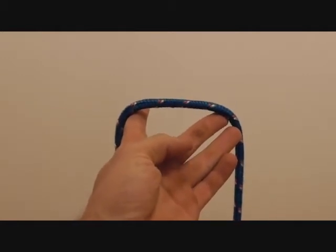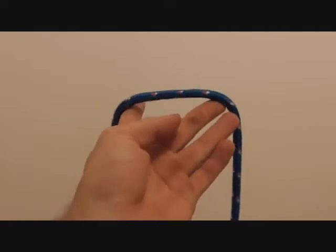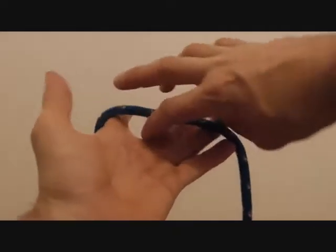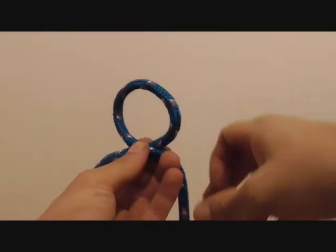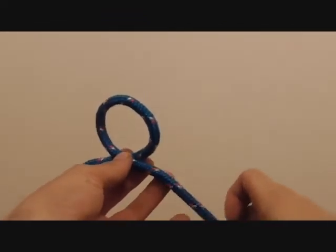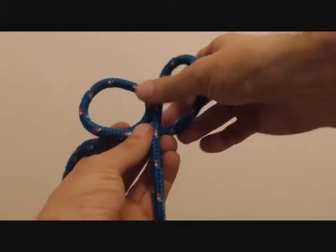Today we're going to learn how to tie the handcuff knot. To tie this knot we're going to locate the centre of our rope and then put one loop in there by rotating clockwise, just like you're turning on the ignition on your vehicle, and then we'll do the exact same motion to make another loop.